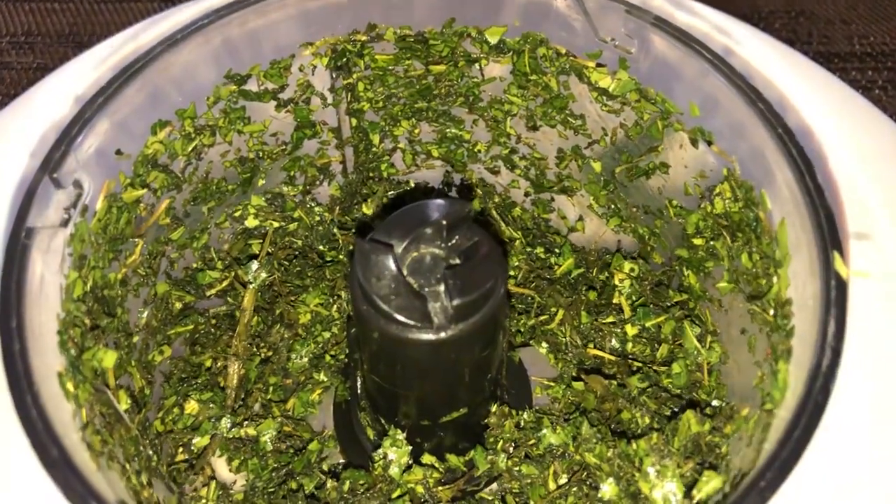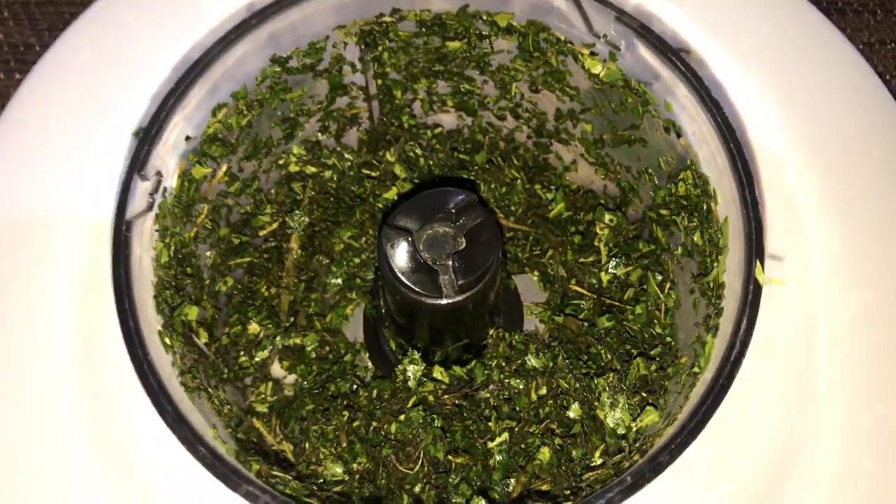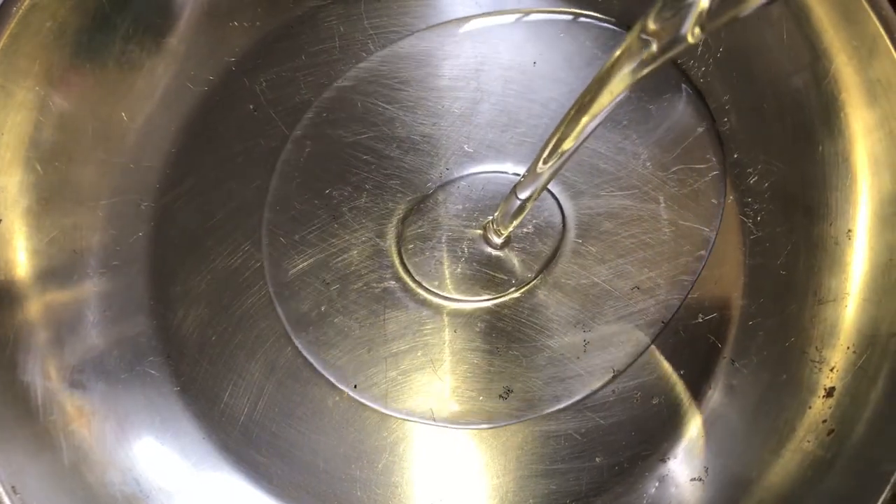This is what the leaves look like after I've increased the surface area. Next I pour the oil into my pot and set it on a very low flame.